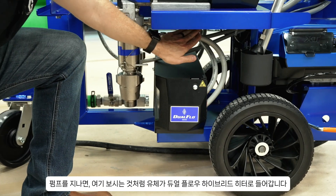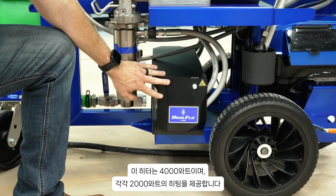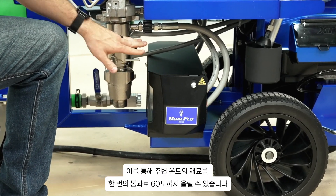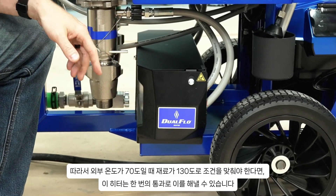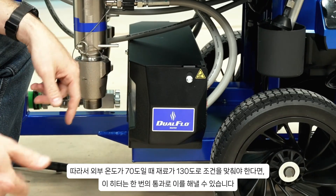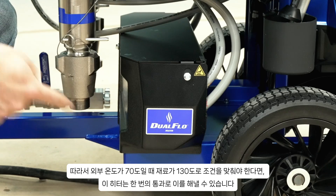After it leaves the pump, you can see here the fluid goes into our dual-flow hybrid heater. This is a 4,000-watt heater with 2,000 watts of heating per side. This allows us to take material that comes in from ambient temperature and raise it up to 60 degrees on a single pass-through. So if you've got a 70-degree day outside and your material needs to be conditioned to 130 degrees, this heater will be able to do that on demand in a single pass-through.